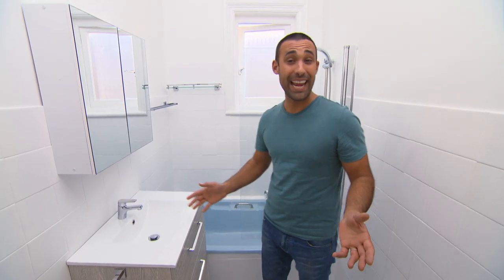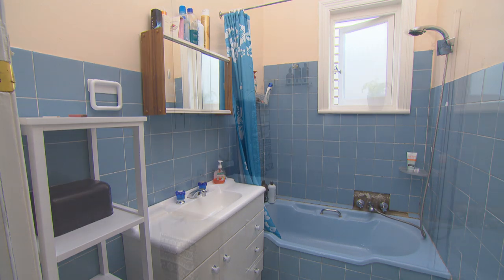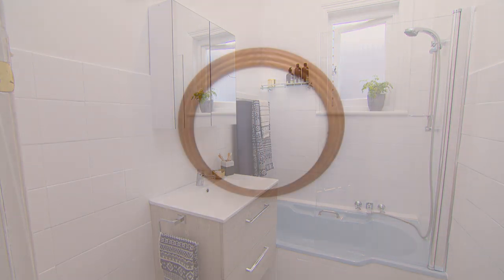It's hard to believe that I'm standing in the same bathroom. I did have to fork out a little bit extra cash to get the sparky in to change the ceiling light.